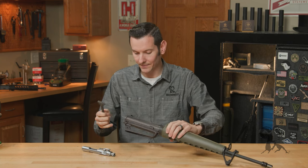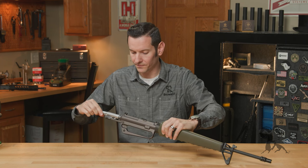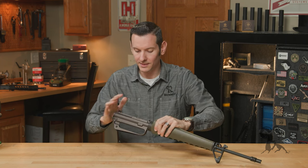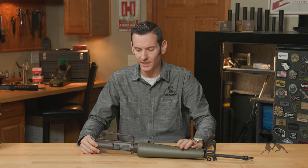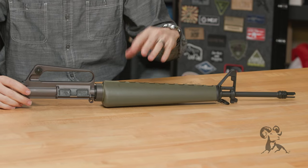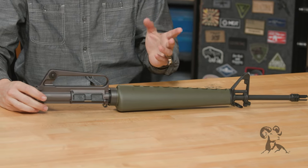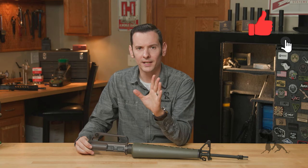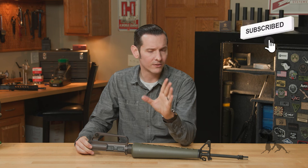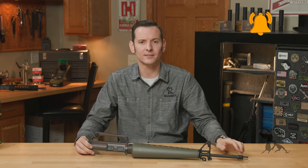So if you are looking to get into the retro game, or if you're already in it, this is an excellent addition. This is the Brownells BRN601 Retro Upper Receiver Assembly. If you have any questions or comments, feel free to post them down below. I will put the product link down below as well. Go ahead and hit that like and subscribe button — thanks for joining us and we'll see you next time.